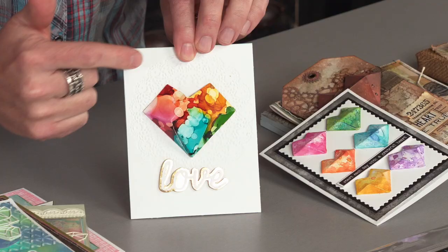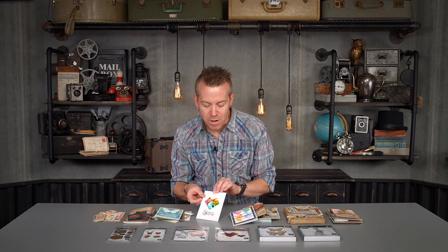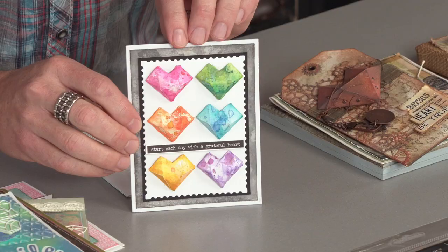Can you see that? Look at that — and you can do this out of your favorite papers, whether you're doing inked backgrounds, whether it's going to be glitter paper, anything. This is simply paired over an embossed background. Such a beautiful card.